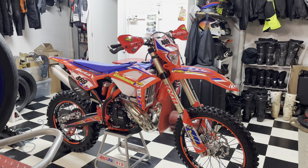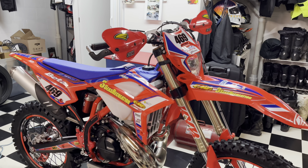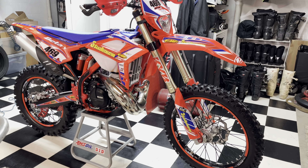Welcome back to another video. Today we're going to be doing a walk-around on my 2022 Beta 300 RR Race Edition. This is my race bike for this year, so I'm going to show you guys what all I've added and put on.